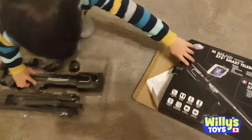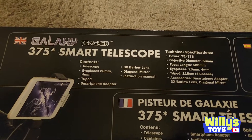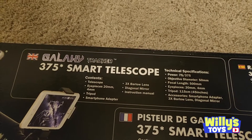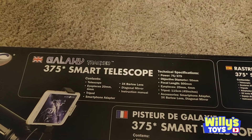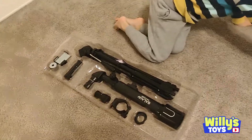Look at all that. It contains a telescope, eyepieces, tripod, smartphone adapter, a Barlow lens, a diagonal mirror, and an instruction manual. And the instruction manual is right here.